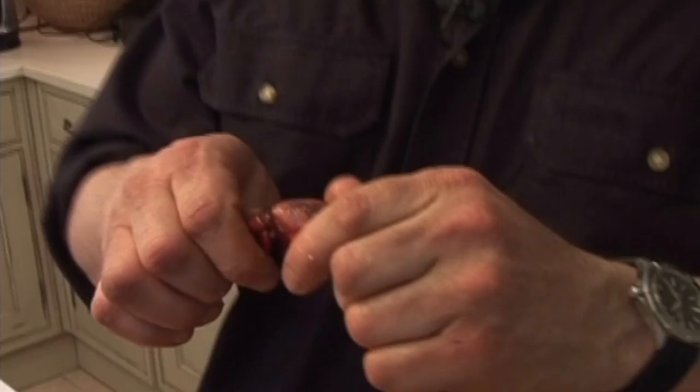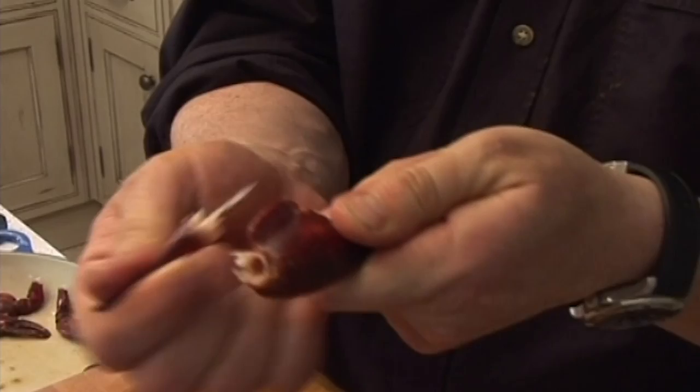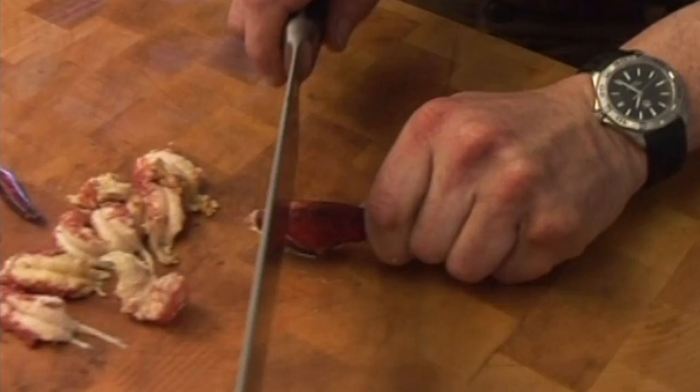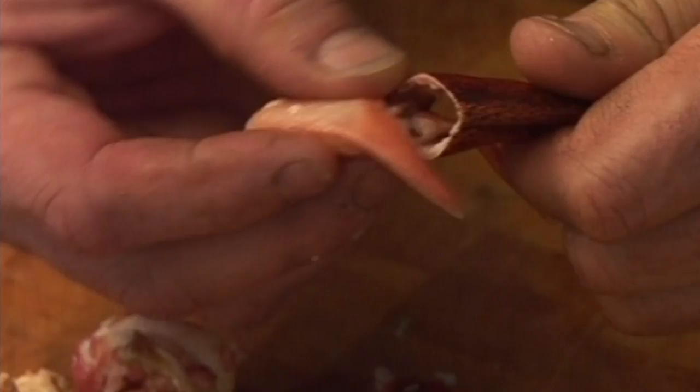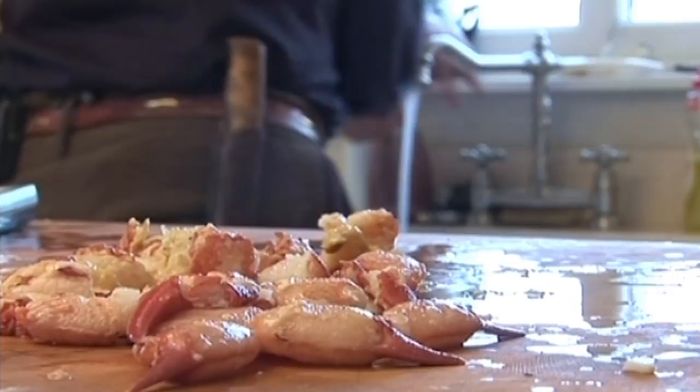When you get a really big crayfish like this, break off the claw and pull the lower part of the claw out until you break it. Put the claw down on the board using the heel of your knife and you can break them open. Then, very carefully, out comes the beautiful claw meat.